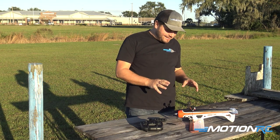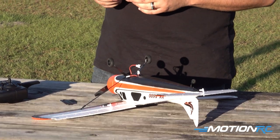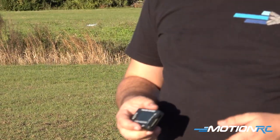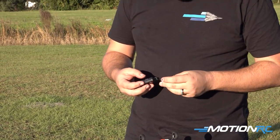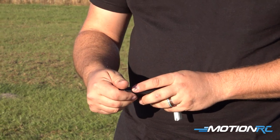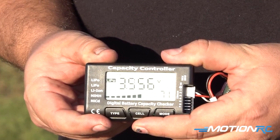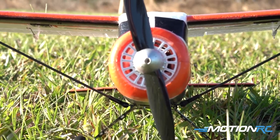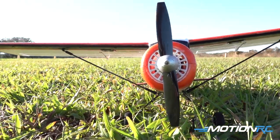That's our little XK Beaver. I've gone ahead and turned it over on the table and unplugged it. I'm going to show you a battery report. This battery checker does not come included in the kit, but we do have them available at MotionRC. You pull your little 2S LiPo out — it does come with the charger — and plugging that in, hitting the cell button once, we're at 71% or 3.95 volts per cell. We didn't fly our full flight, but you're probably going to get anywhere from 5 to 10 minutes depending on how hard you are on the throttle.